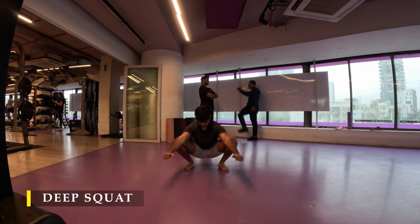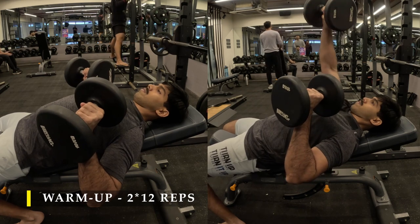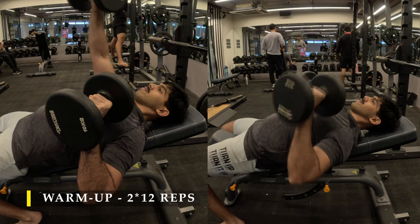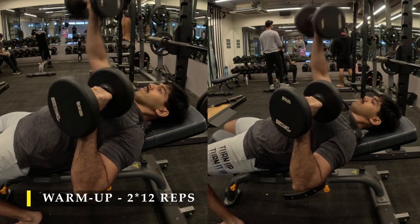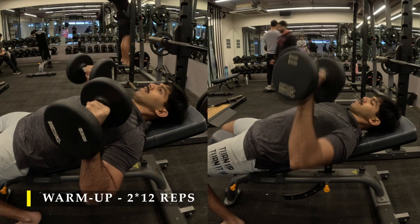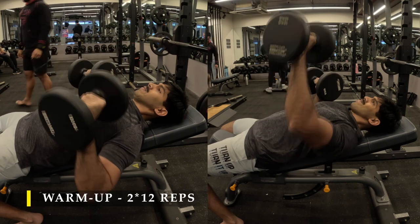Once we are done with our deep squat we move into our warm-up exercises for today. I'm going to start with simple dumbbell press while keeping the bench at a minimal inclination — just raised up a little bit, not completely flat, not inclined up to 45 degrees. For this warm-up I am doing one arm at a time to ensure that I activate all my muscles, work on my core stability, and also activate the chest muscles in terms of doing the adduction motion. Remember your chest is primarily focused on getting your arms towards the midline of your body.